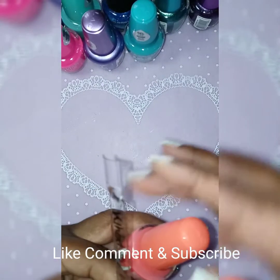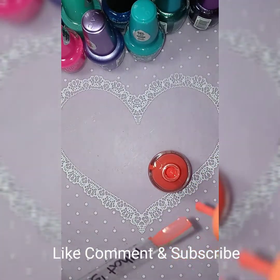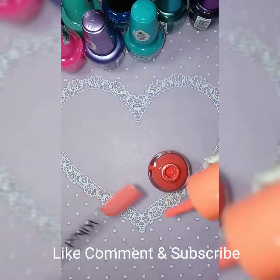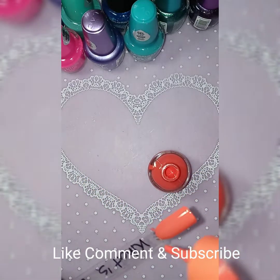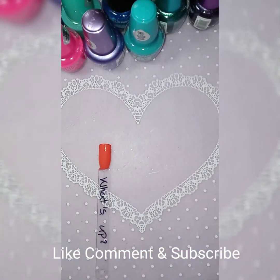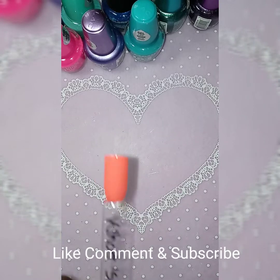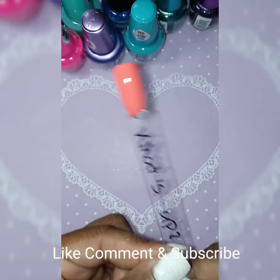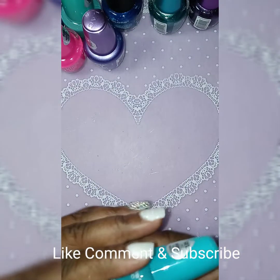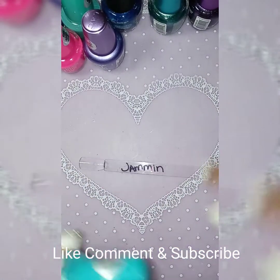Some of these polishes I already had but just never swatched them, so I was like let me get the swatch on these so I know what colors I have and won't be buying the same polishes again — because I tend to do that. I realize I have like the same glitter polishes. This one is called What's Up, and this one is called Jasmine.